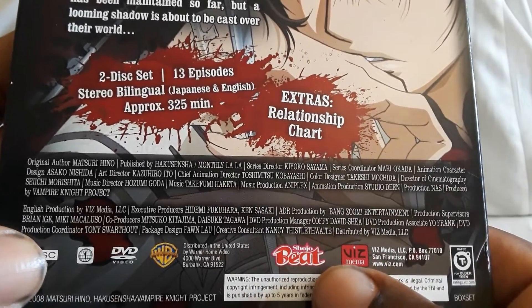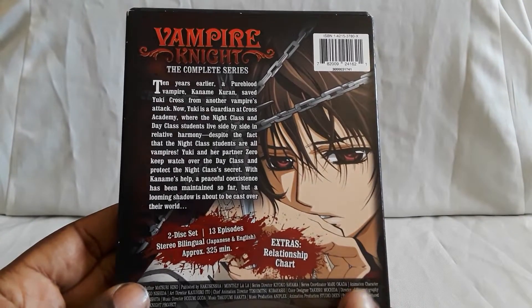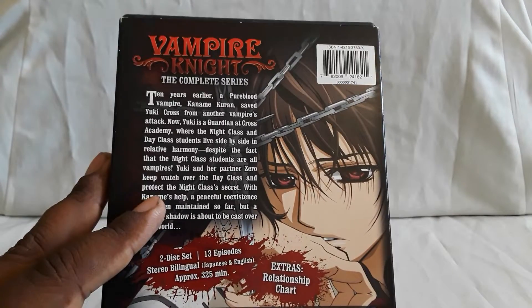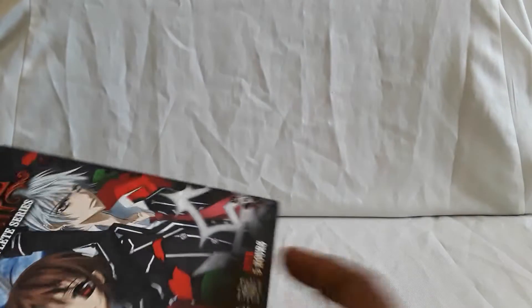It's also part of the Shoujo Beat label, which I believe is a label for the manga. There is a manga series for this, and there is a second season called Guilty which I do have as part of the Blu-rays, so I'll get to that a little bit. I'll take the slipcover off now.